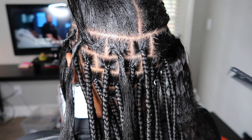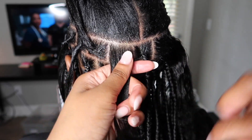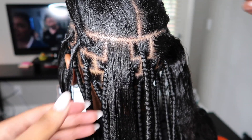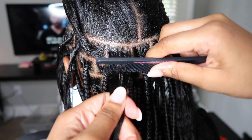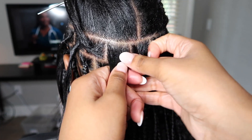First you're going to see me take my precision comb and comb through my client's hair. I am a natural hair advocate, so if your client does have natural hair and it's not permed or straightened, do not use that fine tooth comb. Please use a wide tooth comb or a medium tooth so that you're not pulling out their hair. In this case my client had permed hair and that fine tooth comb wasn't causing any damage.